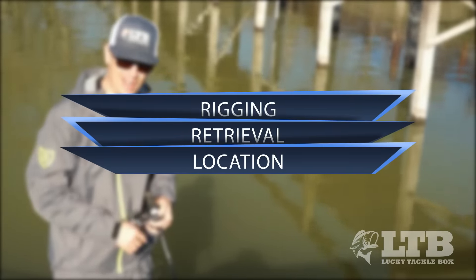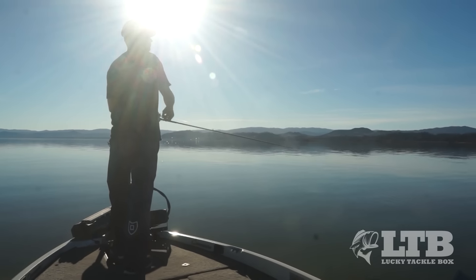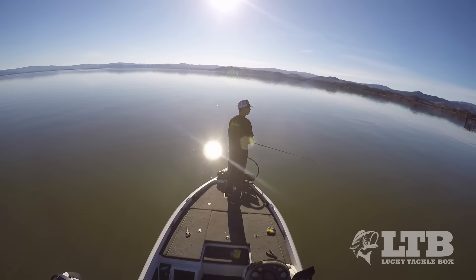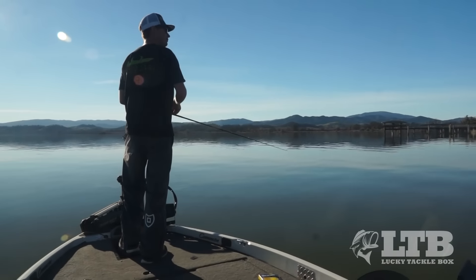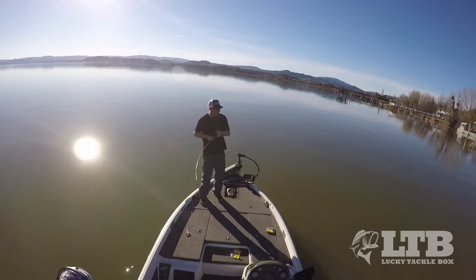This retrieve is so simple - cast it out, let it sink all the way to the bottom, and with your rod tip down just have a nice slow retrieve. This can vary depending on how active the fish are. Right now I've got a medium retrieve and I really want to feel off the bottom, so as my rod tip is thumping away that's the bait deflecting off rocks, creating that erratic motion. Every once in a while if you're deflecting a lot of rocks you can slow it down and let it sit, because that means you're in a high percentage area. Sometimes they'll hit bait moving faster, and sometimes like today you'll have to move it a little slower through that gravel.